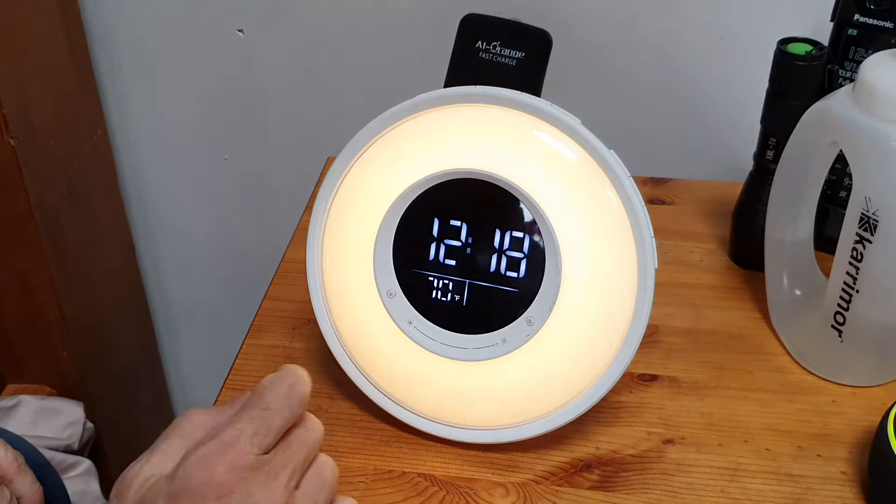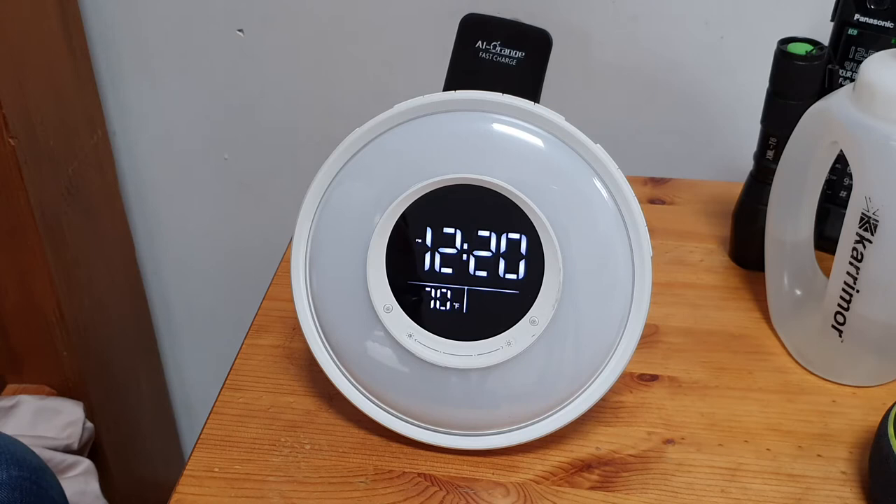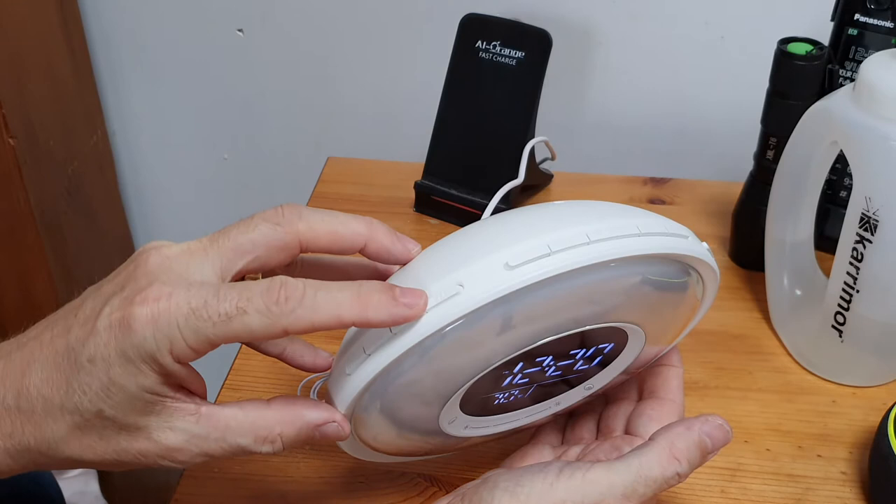At any time you can just keep your finger on the button and it'll switch off. The same with the brightness - turn it up, keep your finger on the button and when it turns off, it'll go off.